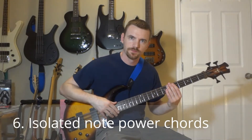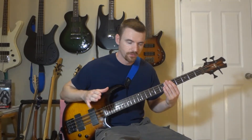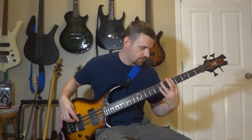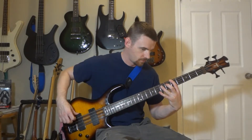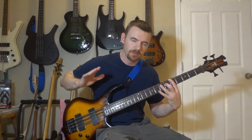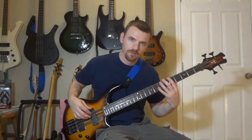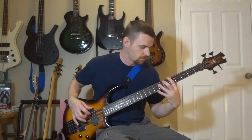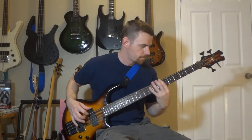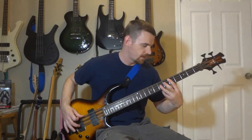Number six: isolated note power chords, or fifths. A fifth or power chord would be five on the E string, seven on the A string. But if you play a power chord with the E and A string on bass, they sound pretty muddy. So we're going to isolate them and play the individual notes. For example: five and seven, seven and nine, three and five, five and seven on the A and D string.